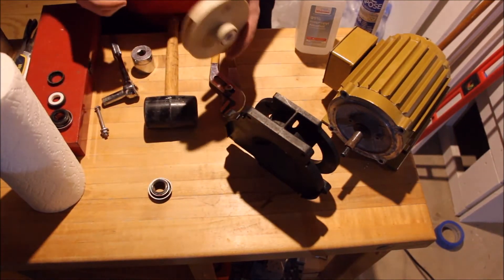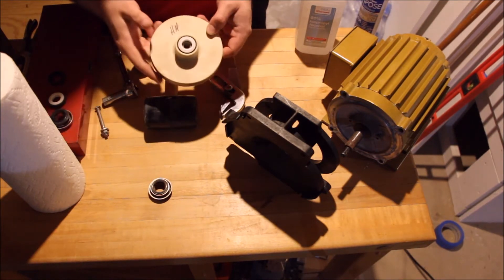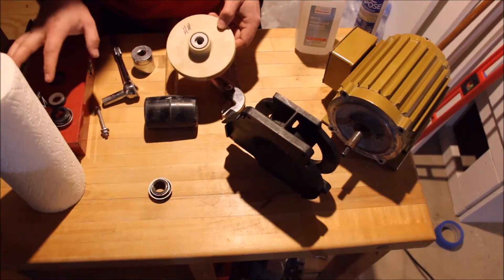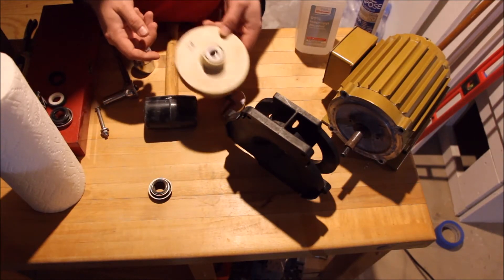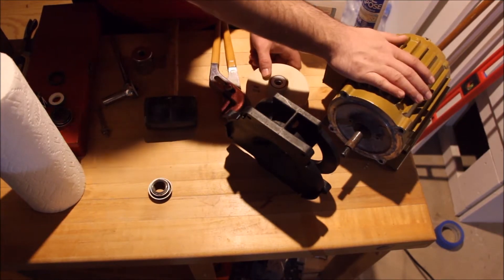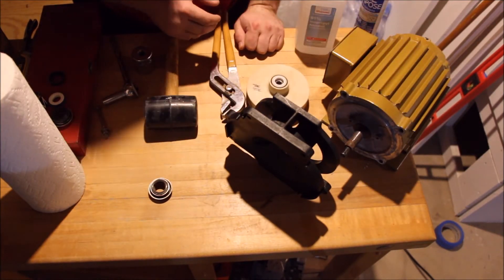I bought two of these seals because like anything else in this hobby you want to have backup stuff in place. While Reflow was very prompt in getting me these seals, I'd rather have one on hand because it's an inevitability — as this pump runs for years to come, the seal is just going to need replacement and I'm going to be proactive about it.